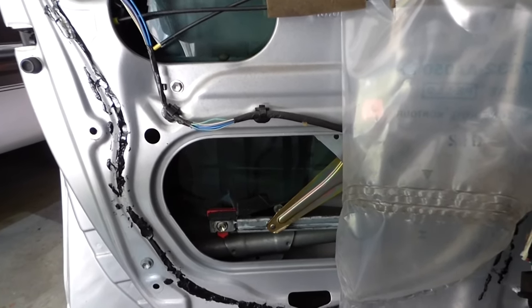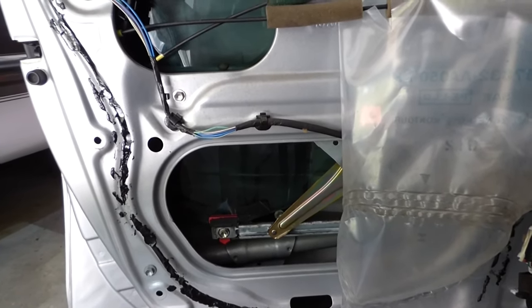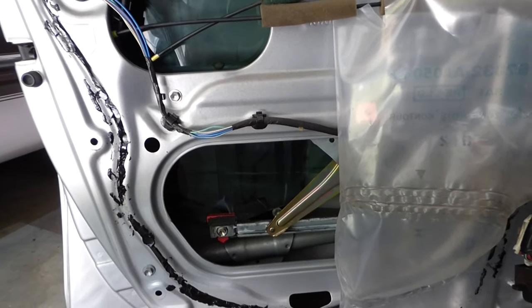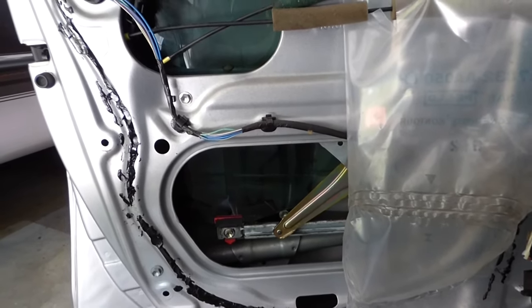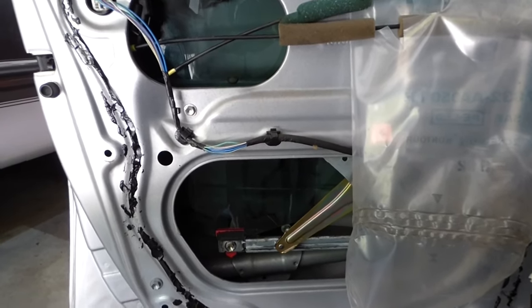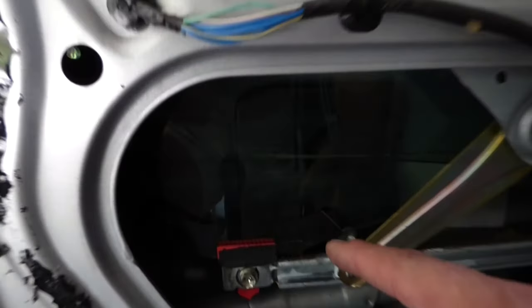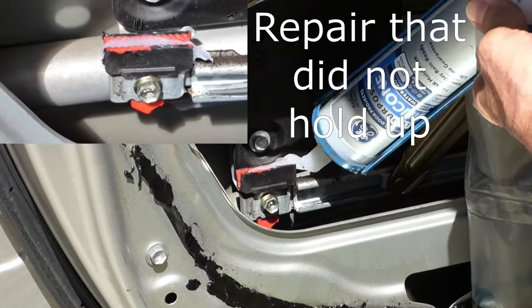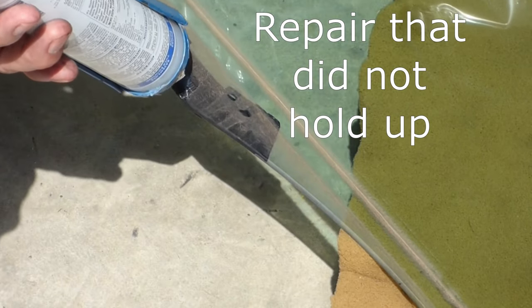I did a video on how to fix car door glass that came off the track, is broken, or came unglued. All the information I gave you is accurate, but I wanted to update you on the repair that I did — it did not hold. So I've done a lot of research and I want to give you an update and show you how that needs to be done.